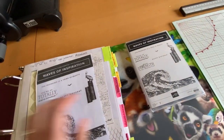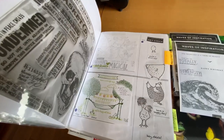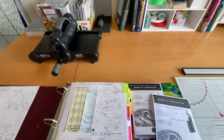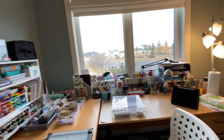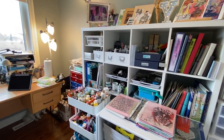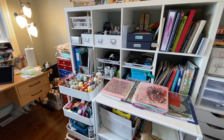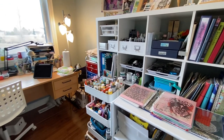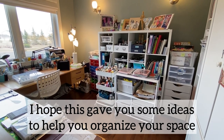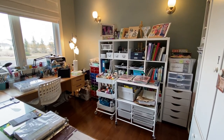I think that's pretty much everything. I hope you guys enjoyed this little tour of my craft room. I should mention I also have a sewing machine, but I don't sew a lot — I have it set up in a different room so it's ready to go. Thanks for watching my video. If you have any questions about any specific areas or want to see more details, just leave a comment below, and I hope you all have fun crafting!